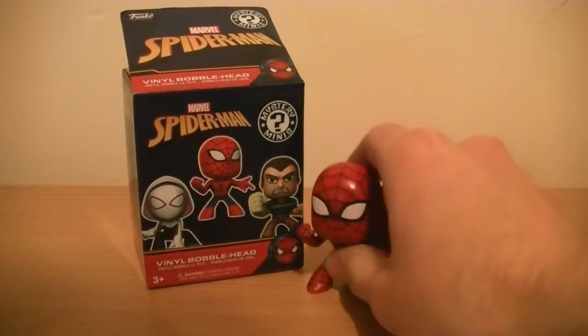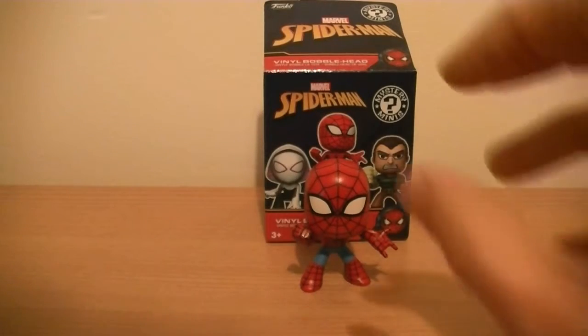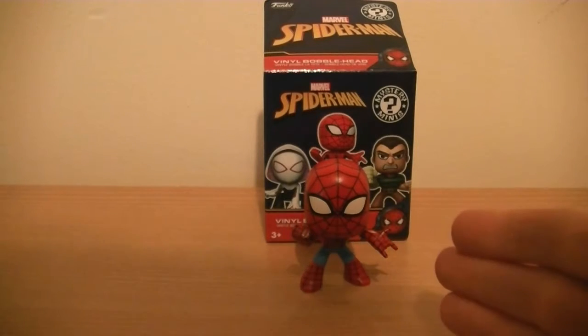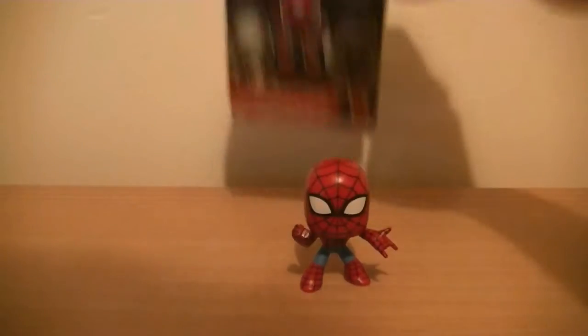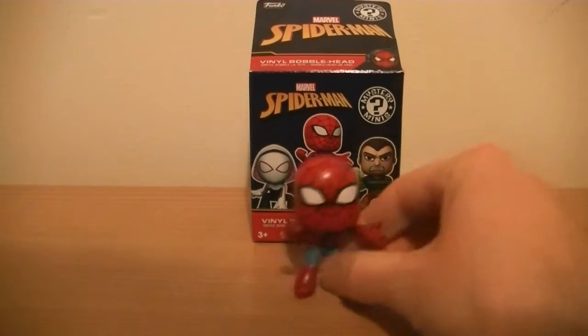It is Spider-Man! I cannot tell you how stoked I was when I opened up the black vinyl bin bag and this guy was inside it. Spider-Man, as you can tell by the fact that I bought a Spider-Man vinyl bobblehead blind pack series bag — I love Spider-Man, my favorite comic book character of them all. So yeah, I was really really happy when this guy popped up.